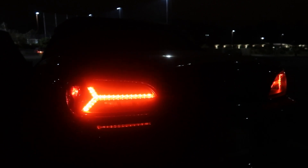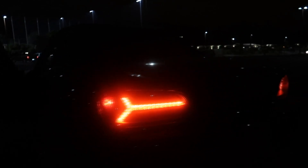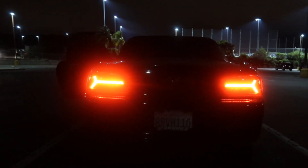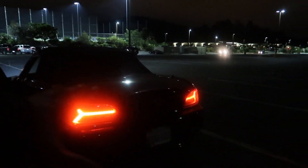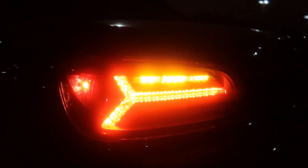Dude they look so freaking dope. I like that little — it's like a Y bro, yeah it's a long ass Y. They're so freaking dope. Look at that shit at night — sheesh. And they're bright as hell too. Wait, that's only half of it. I'm gonna show you when I signal. That's badass. I'm just gonna put on the emergency lights cause it does the same thing as if I were to signal. How are they now? They are too bright!